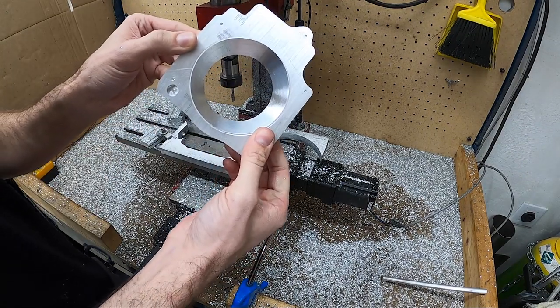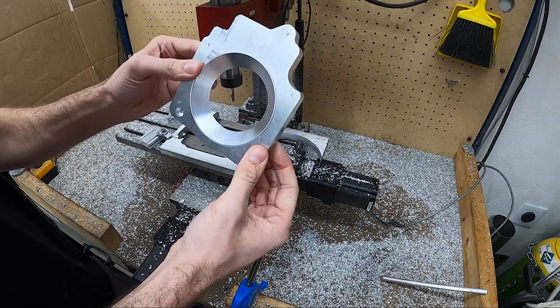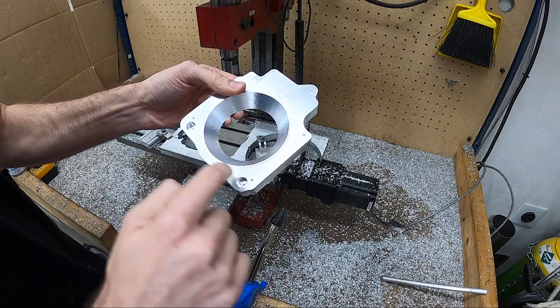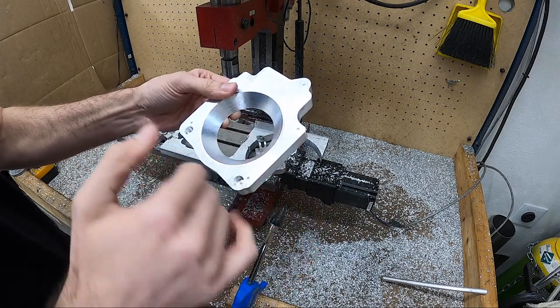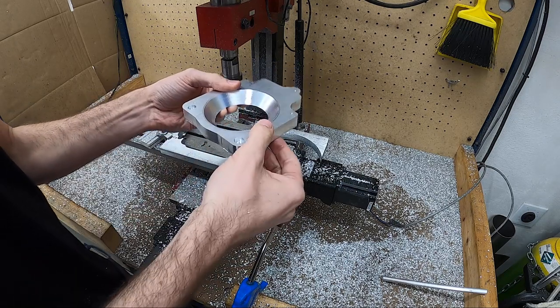Well, there's my adapter. It's not perfect, but it looks pretty good — not too bad. I can clean that up with a file and I already have it marked for all the holes, so I'll just make sure those line up and we'll be good to go.